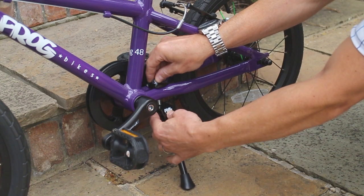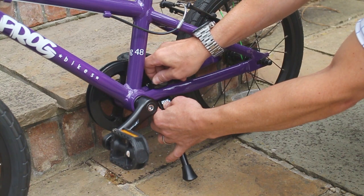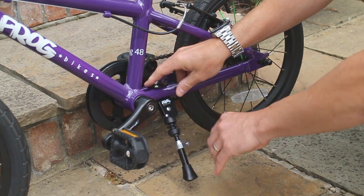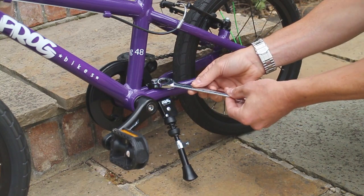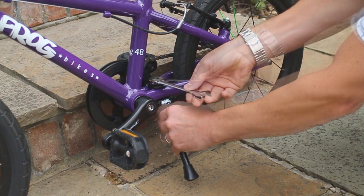Offer up the stand to the bolt and tighten. An open-ended 14mm spanner works; however, a ratchet spanner works better.